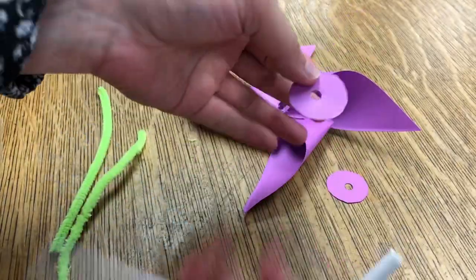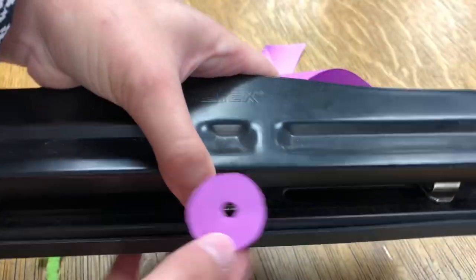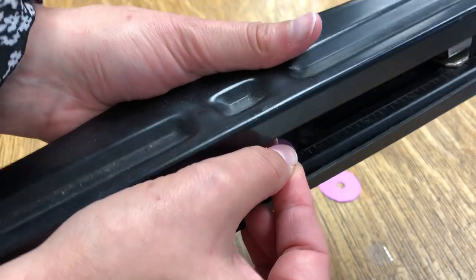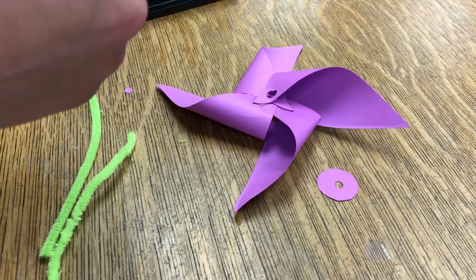So for your washers, you're supposed to put the straw through the first washer first, but it turns out I made a mistake and didn't punch all the holes big enough. So if you want, you can use a hole punch to make them a little bigger, or just use a pair of scissors to make it big enough for the straw to fit through.